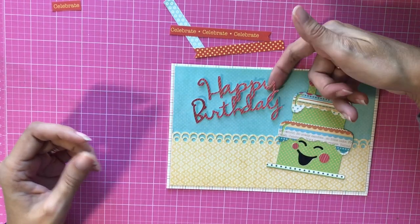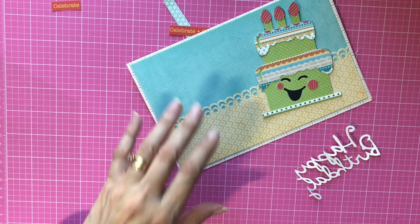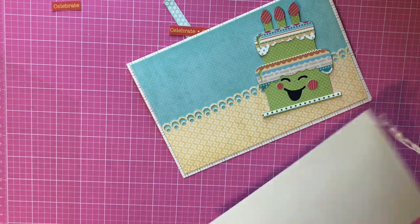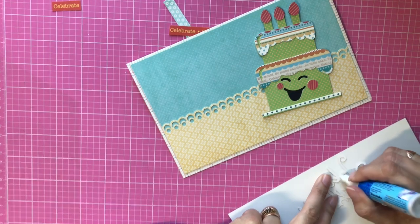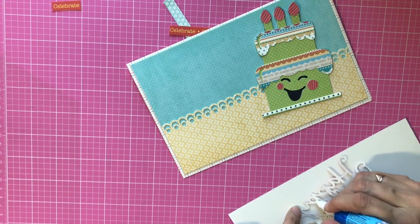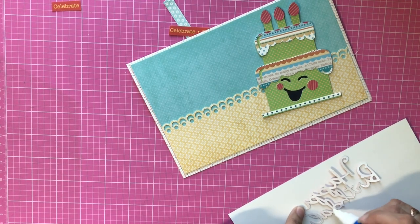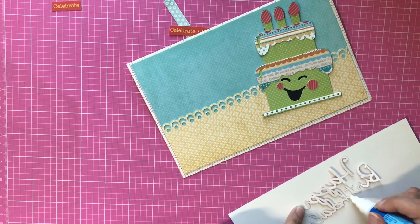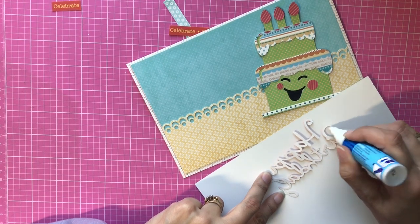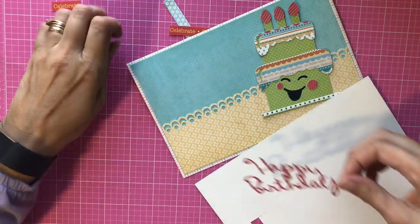The next thing we're going to do is stick on 'Happy Birthday.' I think I want it tilted a little bit. I'm going to use my glue pen this time, and I'll put something under it so I don't get sticky glue all over my mat. You could also use a liquid glue with a fine tip, or if you have a Xyron machine you could run your title through the Xyron. There we go.